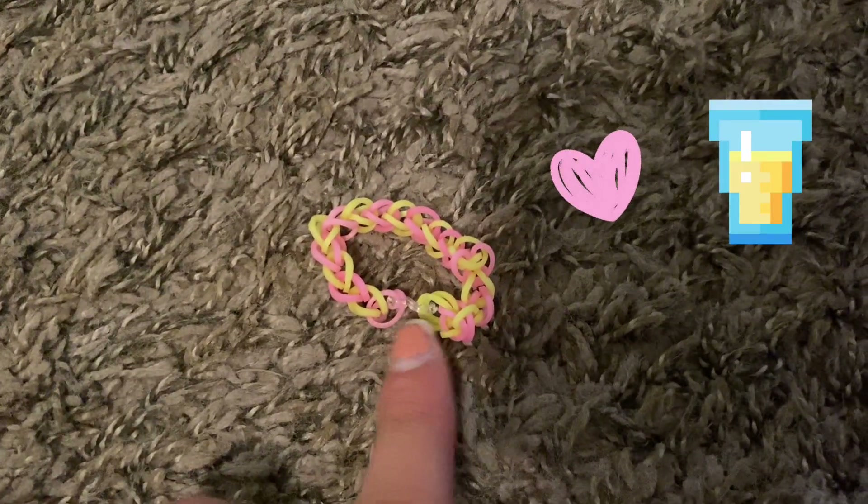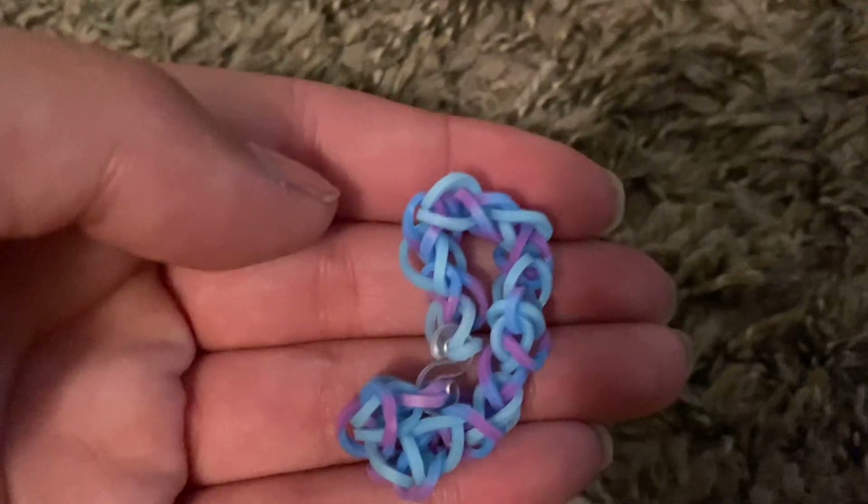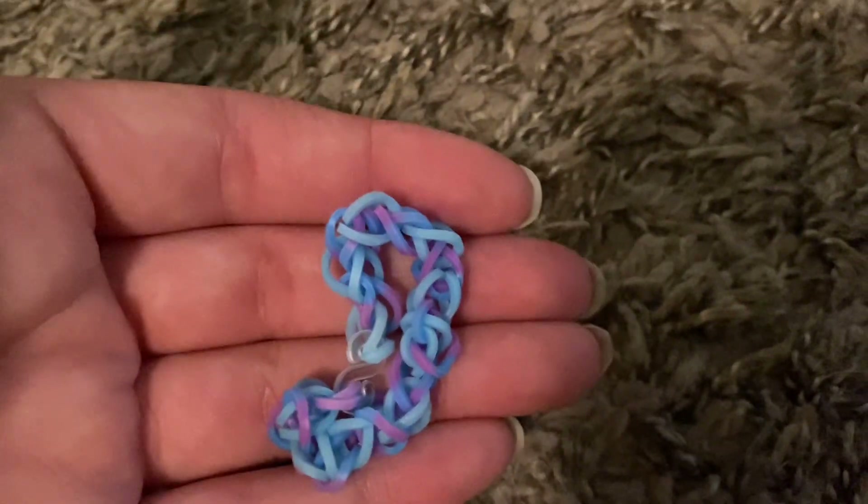Number two for me is this one because it reminds me of pink lemonade and it's really summery. The winner — number one — is this one! It's super cool, like Elsa: light blue, dark blue, and purple. That's the compilation of making my bracelets blindfolded — I hope you guys enjoyed it! If you did, give it a big thumbs up, and I'll see you guys next time. Don't forget to be kind, bye!